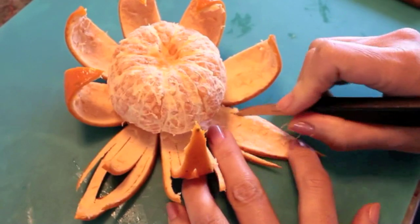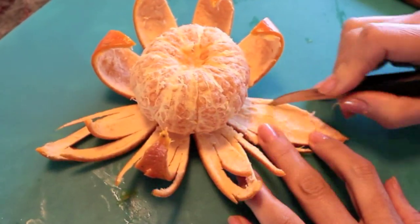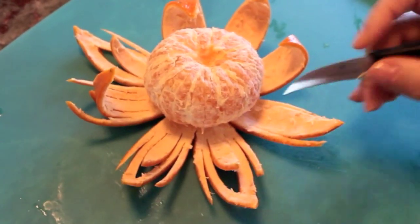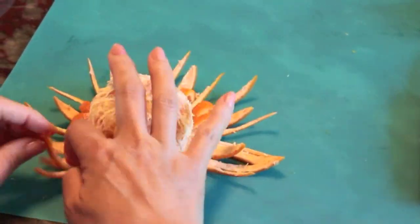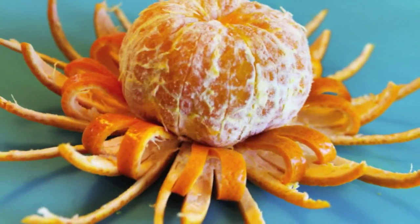Then, lay a petal flat to begin carving your design. To make sure you create even designs, try your best to maintain the same distance between each cut on all your petals. Then, gently tuck the very tip of your petals underneath the body of your orange to keep your design in place. This should be your finished look.